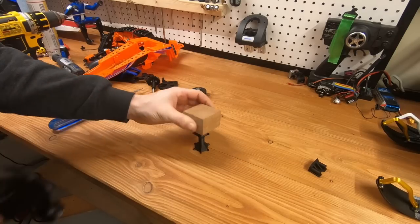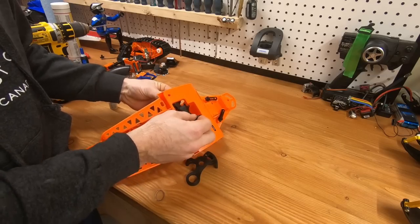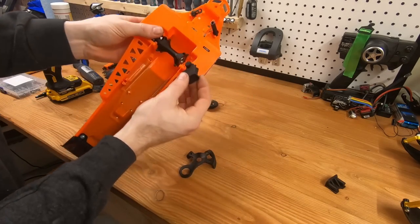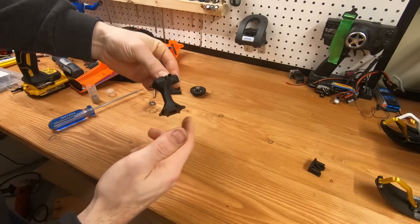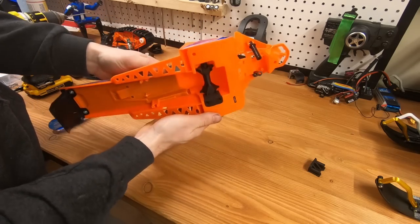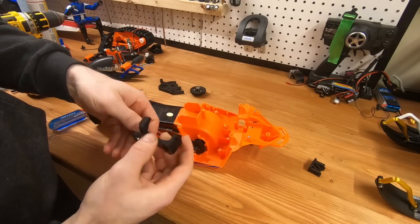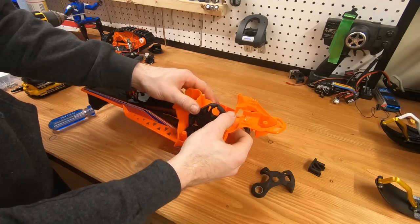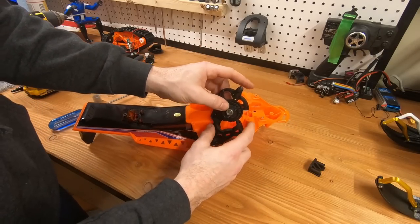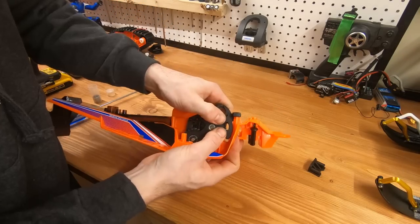That bearing needs to go in there — it needs to be just about flat. Make sure everything is turning nicely, but I'm going to have to take it off to properly add the bearing. Now this is going to be the hardest part: making sure everything lines up so you can put the bearings in place. It's a tough part, but you can get it — just take your time and do it carefully so you don't break anything.